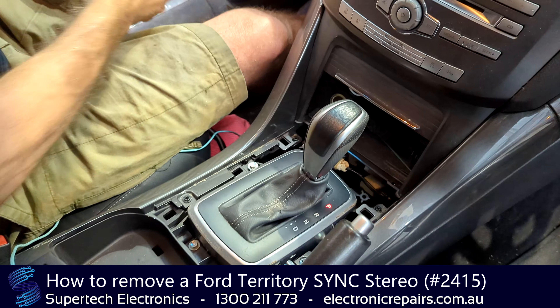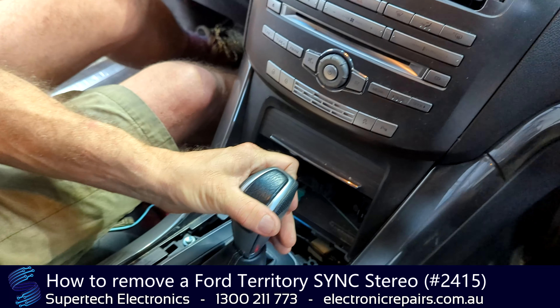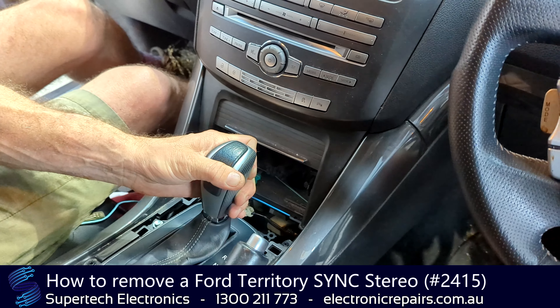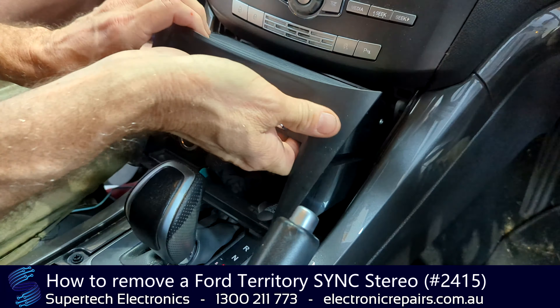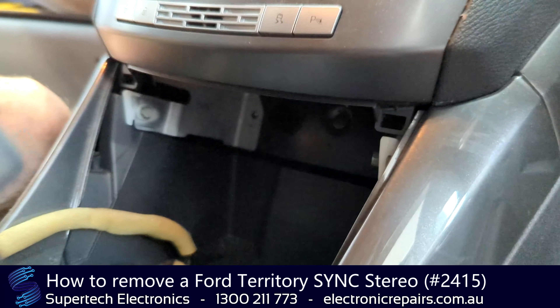We'll just pull it aside and out of the way. We might just move the shift back for this next step. And this part here will come out like so. We'll just unplug the cigarette lighter, or we might just leave it and get it to the side. That will expose some 8mm bolts.